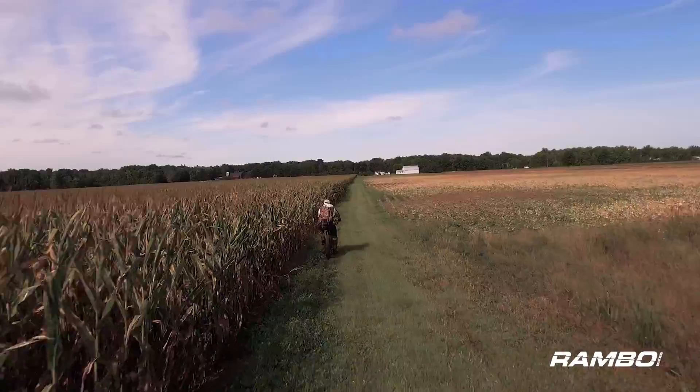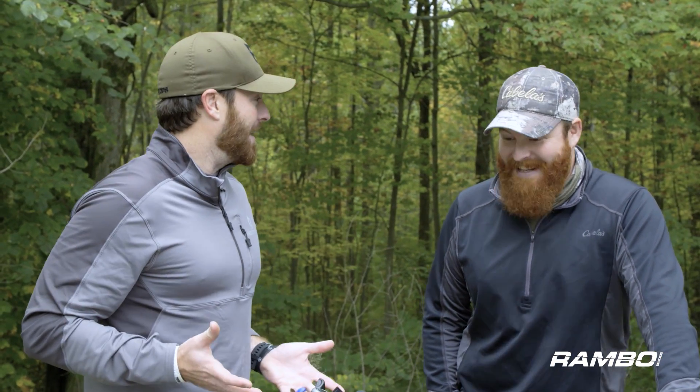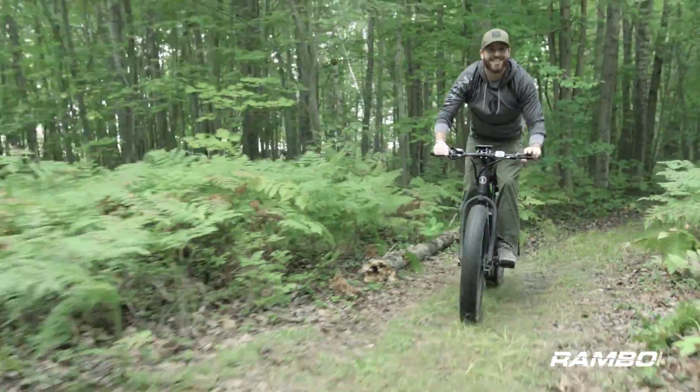I love everything about the Rambo. It's built well, it serves a purpose, and it has literally solved a lot of problems. The one thing I'll point to is the 'Rambo smile' — at the end of the day, this is just a fun bike to ride. You never get off it without saying, 'Wow, that was a lot of fun.'